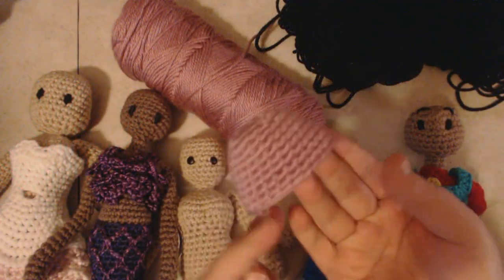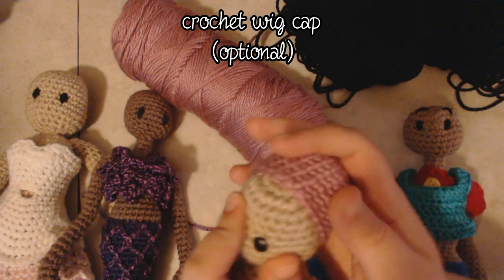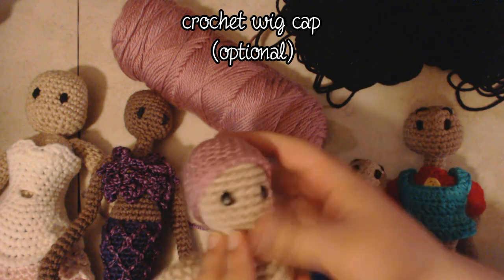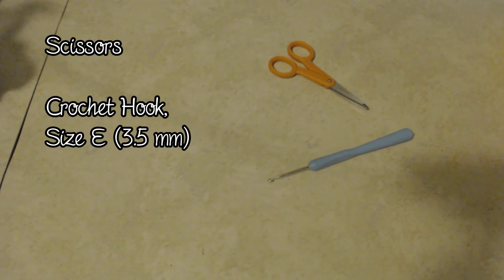You might also want to use a wig cap for your doll so that the color of the scalp doesn't show through the hair. If you want to do that, just click on the link on the screen to see my crochet wig cap tutorial, or look in the description below. You'll also need a pair of scissors, a crochet hook — I'll be using a size E — and a yarn needle.